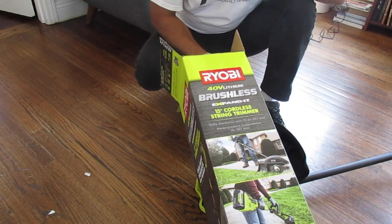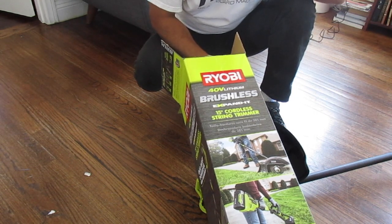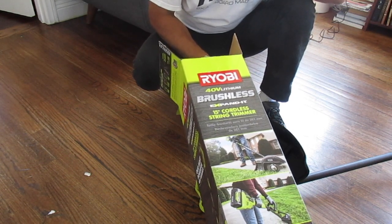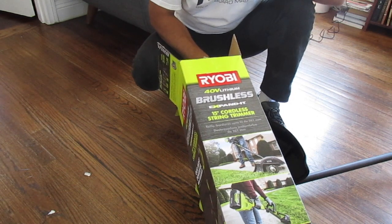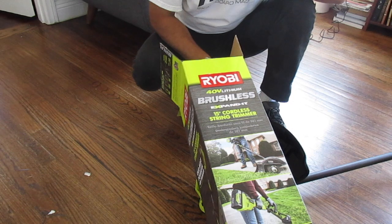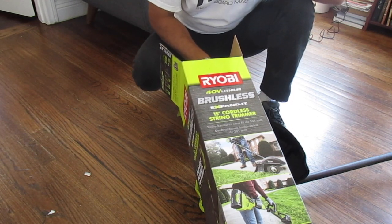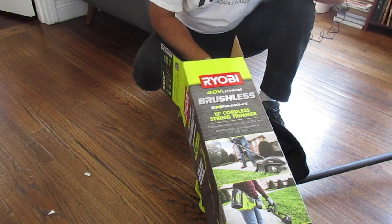This is a more powerful one, so I'm guessing you can cut thicker weeds and things like that. Of course, you can put attachments on this. So I opted for the little bit more expensive one — 200 bucks. The other one's about $140 to $170, I think, if it's not on sale.